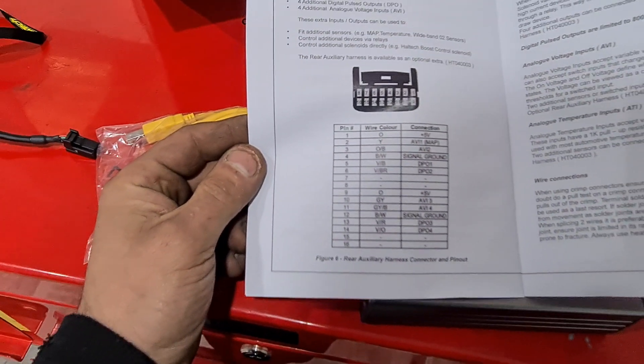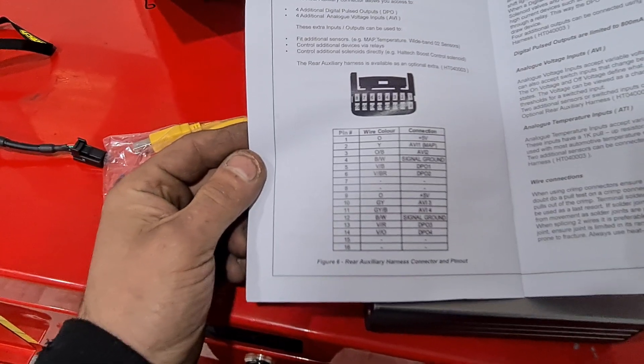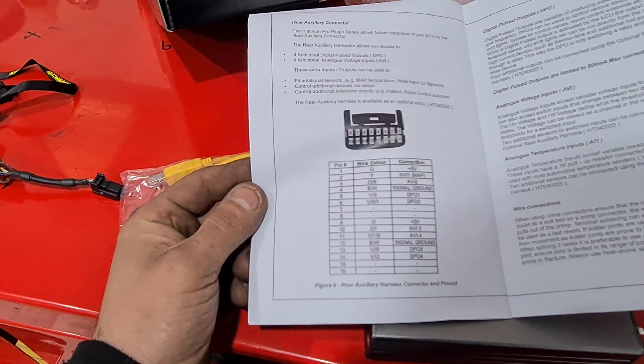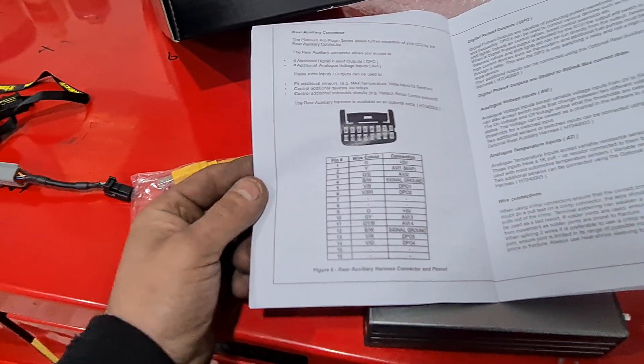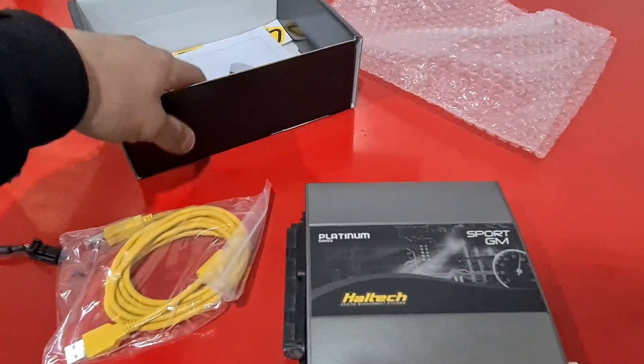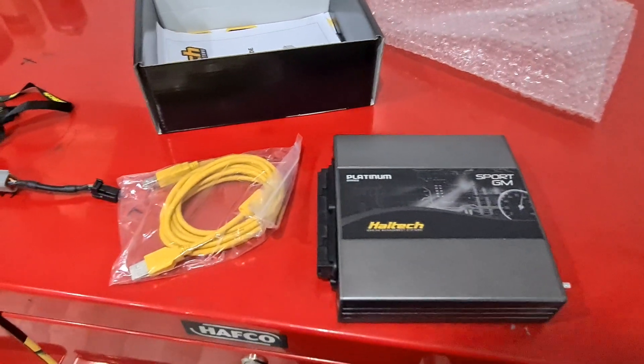That's a look at the auxiliary plug, which allows you to run an external MAP sensor. You can pretty much do anything you want — you've got four DPOs and a couple of AVIs that you can use at your leisure to do whatever you like.